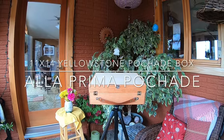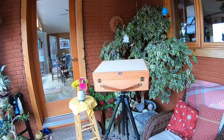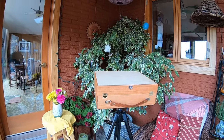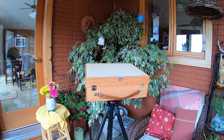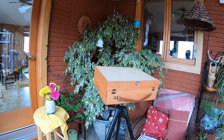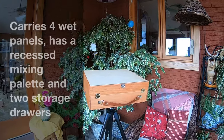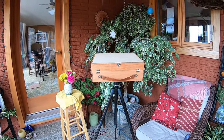Hi folks, Ben Hackett here. Alla Prima Pashad — I designed these Pashad boxes, or paint boxes. I build them and I've been doing so for a little over 13 years at this point, since about 2007. Today we're gonna take a look, just a setup demo. This is the 11 by 14 Yellowstone. It has four panel storage in the lid, four wet panels, and it has storage drawers on either side. I put it on the tripod already and right now it is empty.